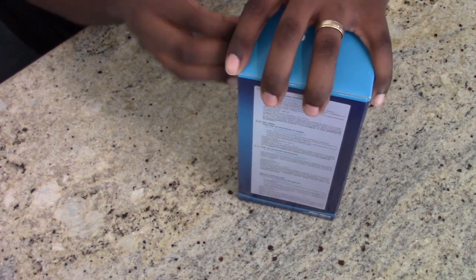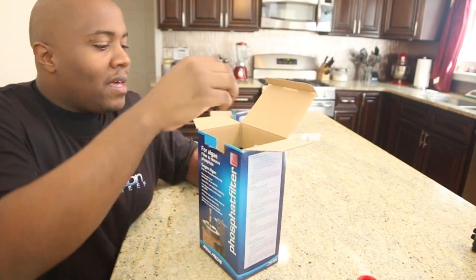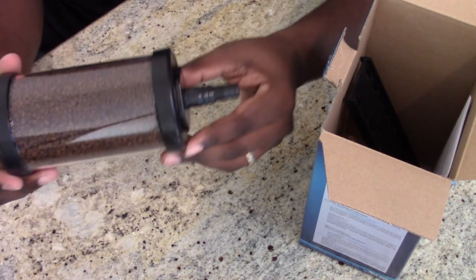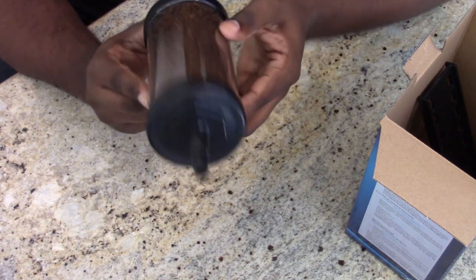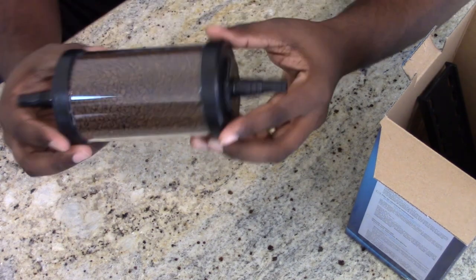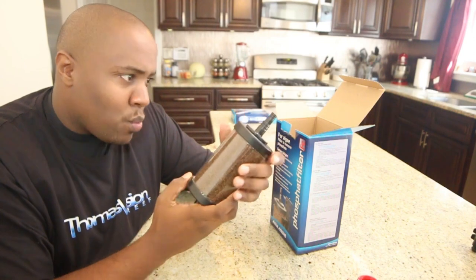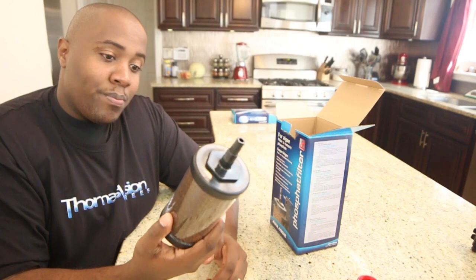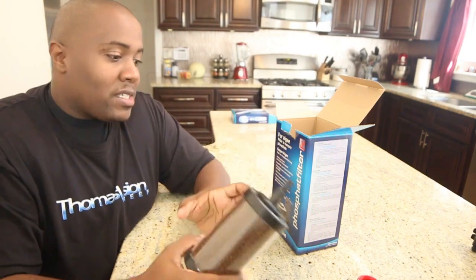So first we have this inside, and I really like the way it looks — maybe because it looks like chocolate. It seems very well constructed. It's not meant to be twisted; you're supposed to use it until you're done with it and then buy another one. This lasts three to six months.